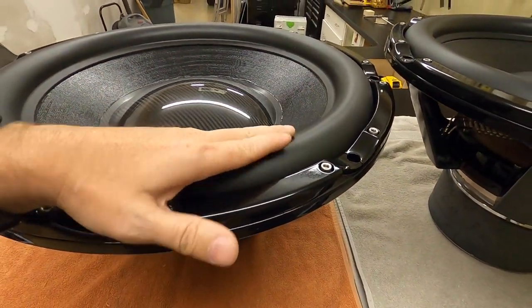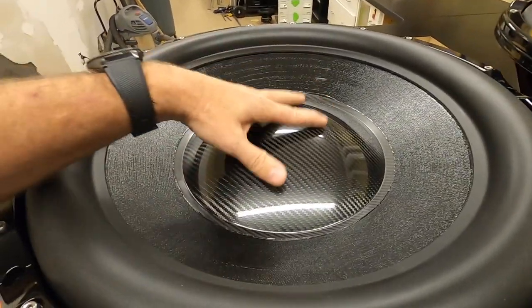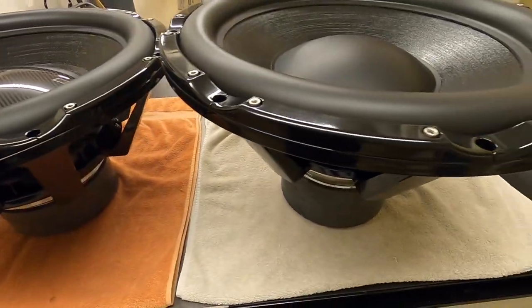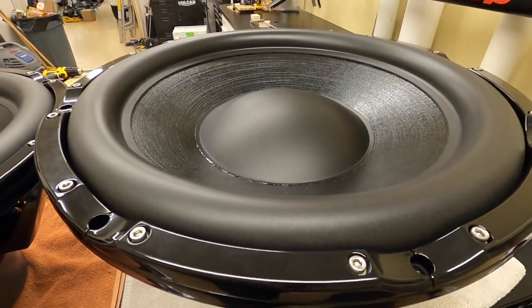Both subs use the same surround, same cone, and obviously the same basket. The difference here is Nick decided to go with the large glass carbon cap versus the standard cap on the HST.